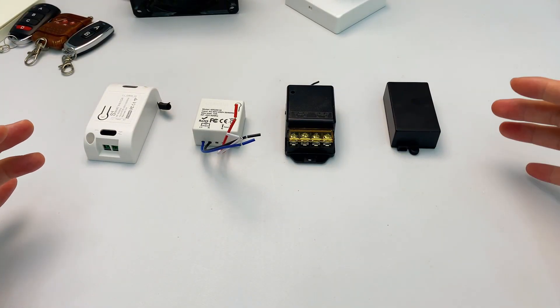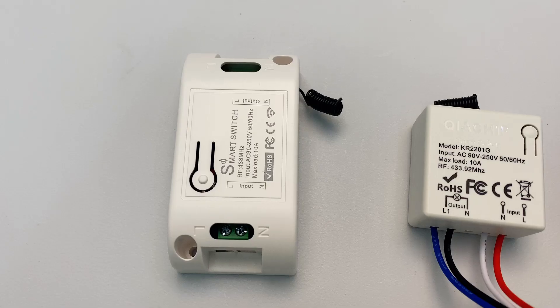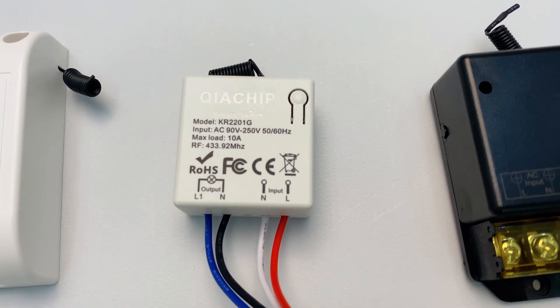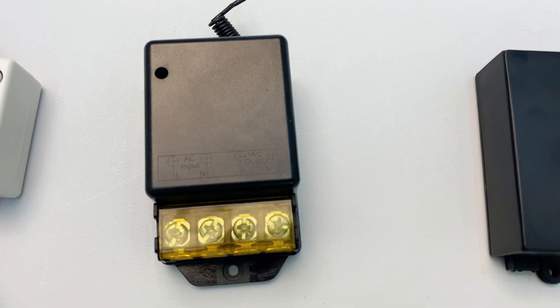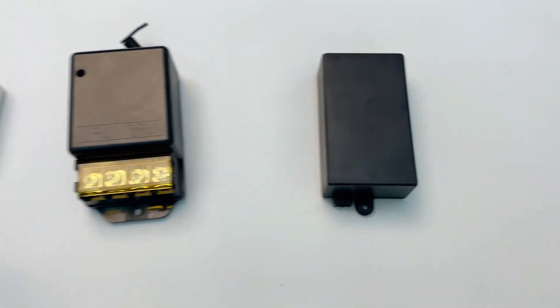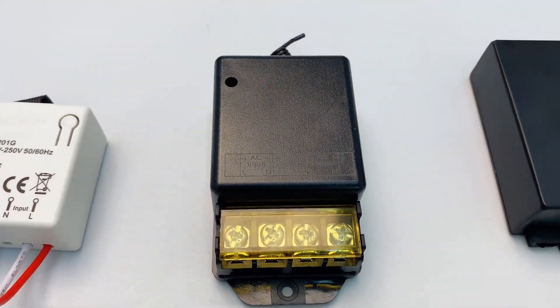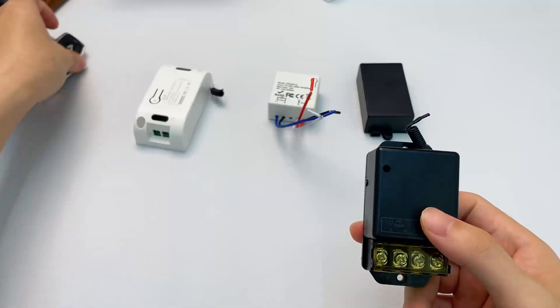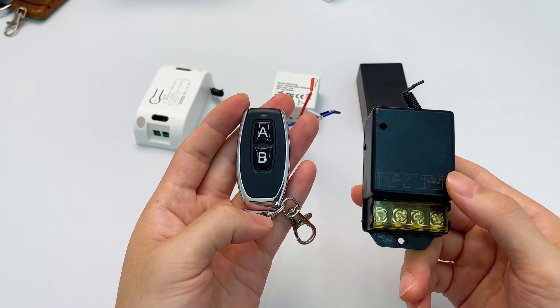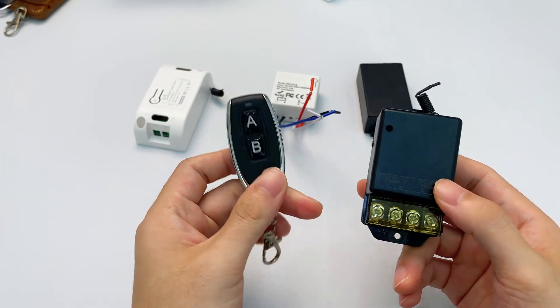Now let's check out our RF controllers with different enclosures. All of them run on 220 volts input and output 220 volts. These are wet contacts not dry contacts, so the output directly carries 220 volts. They all operate at 433 megahertz.